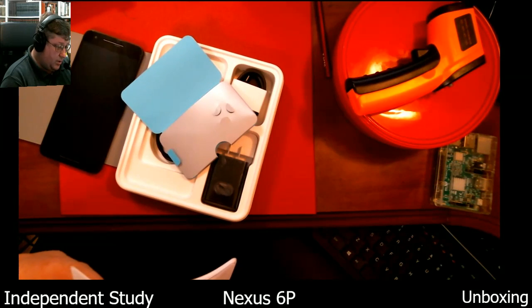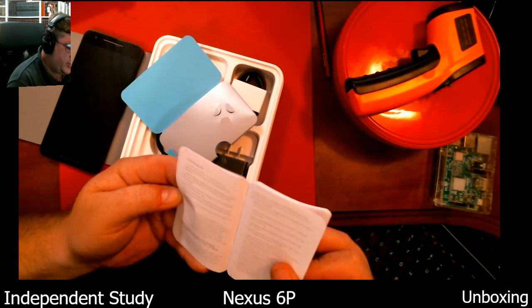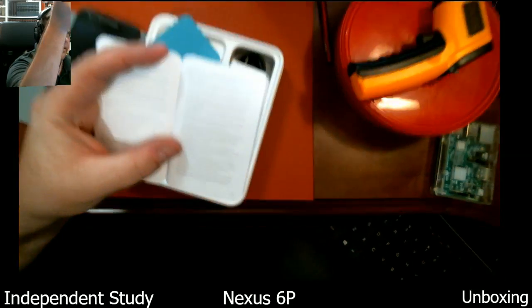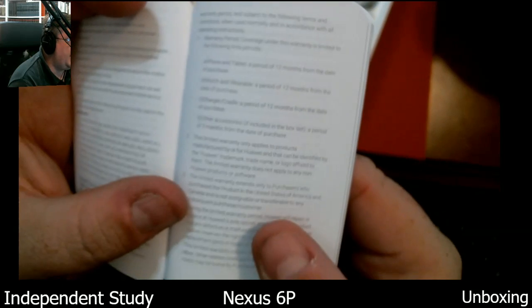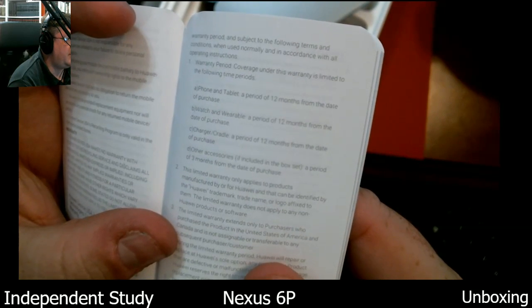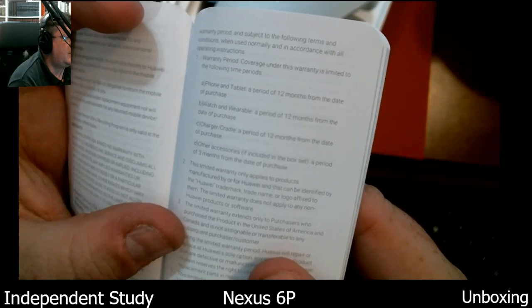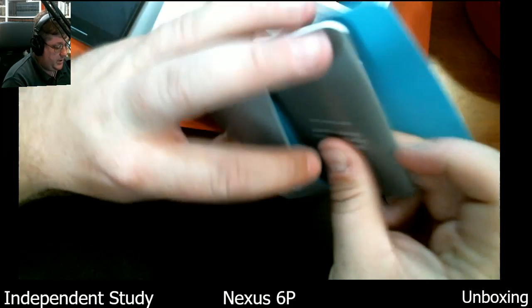Looking to see how long the warranty is. Ah, there it is. Warranty period coverage under this warranty is limited to the following time periods — phone and tablet: a period of 12 months from the date of purchase. So 12 months — it is a one-year warranty as I thought. I'm going to save this because it has the phone numbers for Huawei USA.